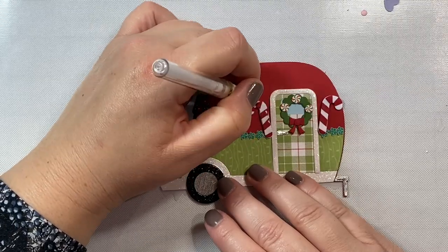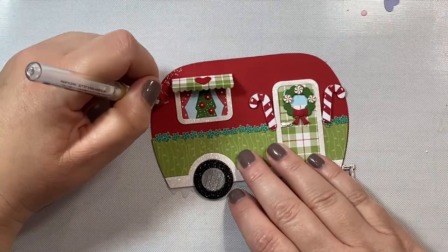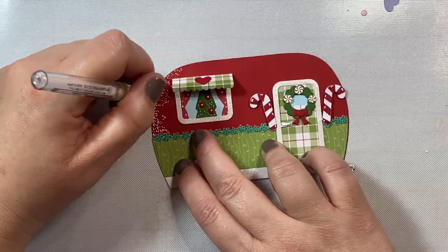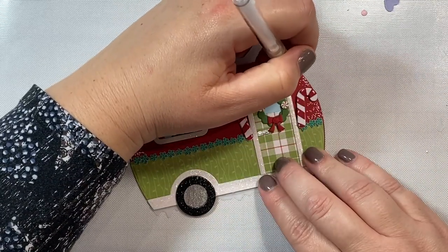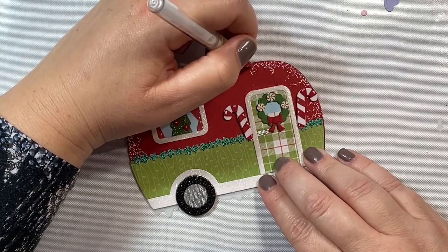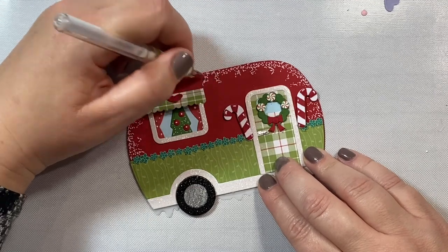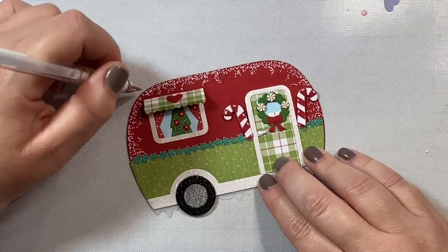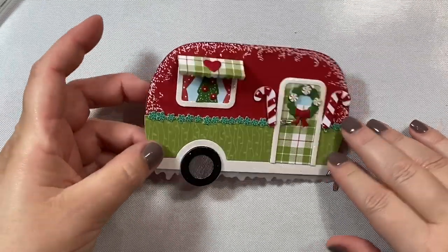Now we're going to add some snow detail here and there — I put some snow on the Christmas tree and then added some little highlights to the candy canes. I thought it would be pretty to have a little icicle design along the edges of the camper — maybe it's part of the camper design, maybe it's snow, maybe it's icicles. I'm taking my white gel pen and dotting it all over the edges, making little squiggly lines, just letting them go wherever they look like they need to go. The result is a really pretty whimsical icy or snowy design that finishes it off beautifully.